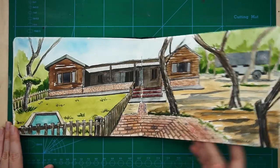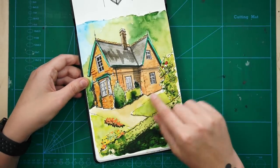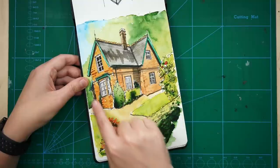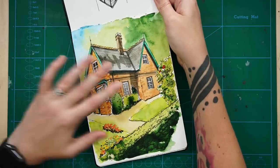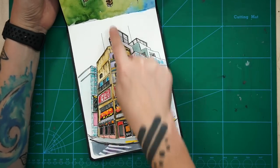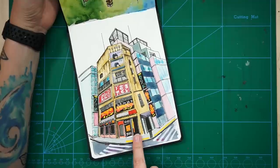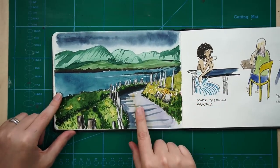Then we moved on to week two of perspective: two point perspective. And then this was week three of perspective month: three point perspective. Again, there's the video demo as well as reference photos for this and other scenes. And then finally we did non-linear perspective - zero point perspective. I chose this scene, but I provide some other scenes as well.